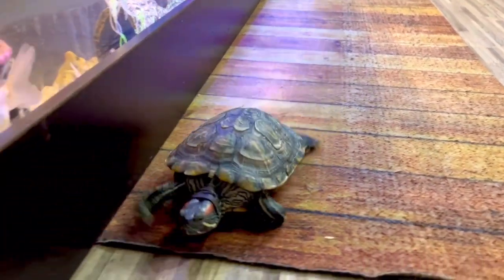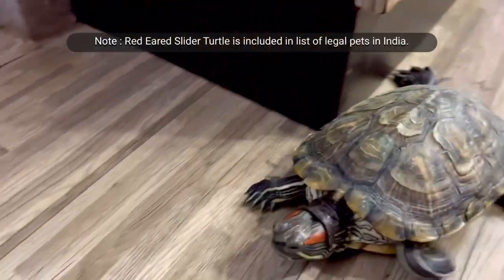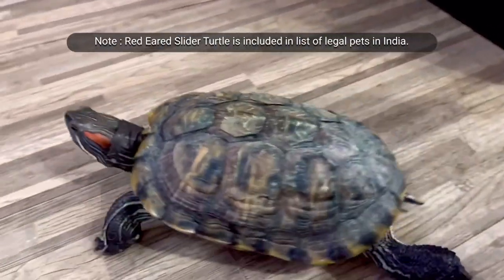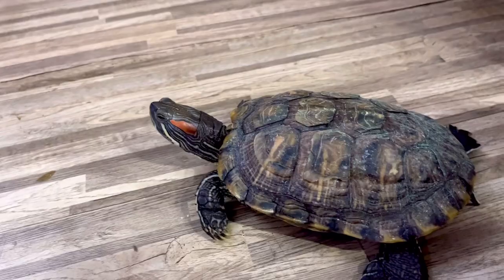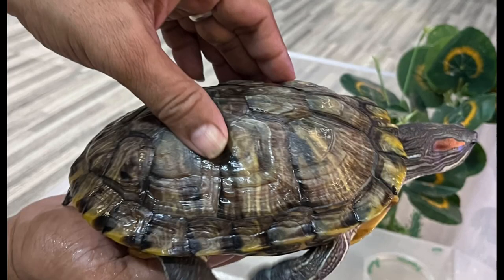Today's video is all about my pet turtle, the red-eared slider. I call her Buddhu. She has been with me for the last 10 months only, but she is growing really fast. She is 8 or 9 years old and she is exceeding my palm's size, as you can see.